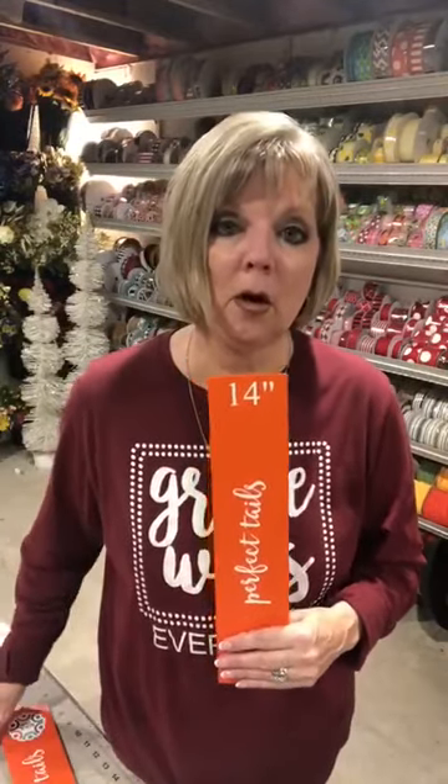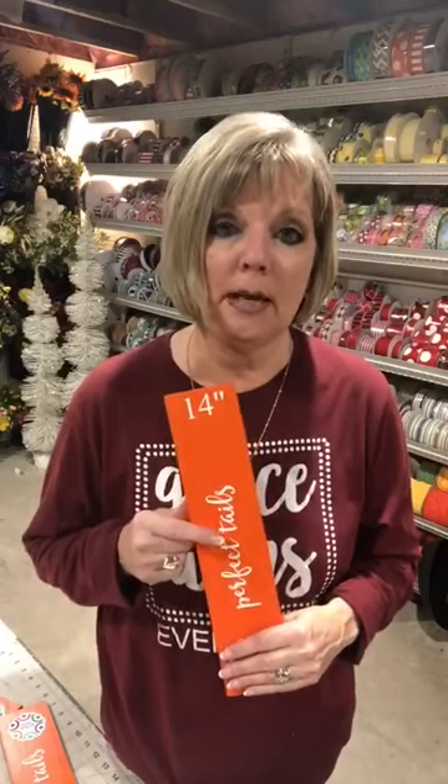So when you place an order, I know some people want them shipped out the next day or within two or three days — that's probably not going to happen. One, because she gets so many orders, and two, they are all handmade and she has to let the paint and shellac cure so you get a really good product and your Perfect Tails won't stick together during shipping.